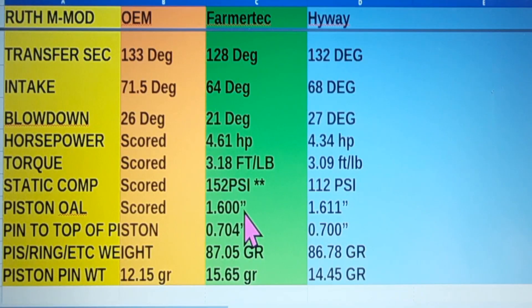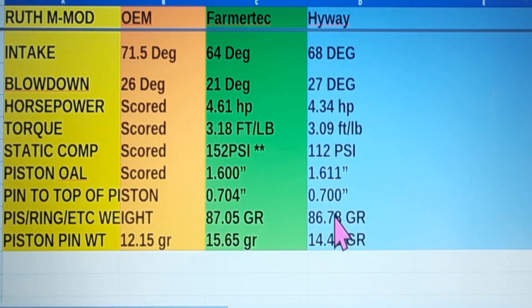That's going to bring it up to the other cylinders. Piston overall length is going to start mattering if you want to maybe put this piston in this saw and change your squish a little bit. The Highway piston is 11 thousandths longer. From the piston pin to the top of the cylinder is 0.704 on Farmer Tech and 0.700 thousandths on the Highway. So if you had too tight a squish, you could put a Highway cylinder in and lose 4 thousandths of squish — it's an opportunity.